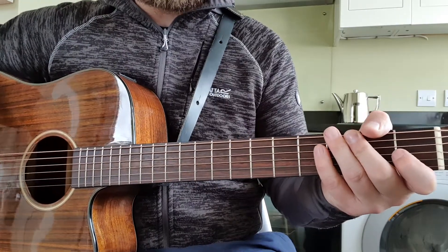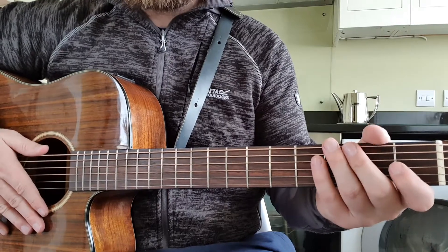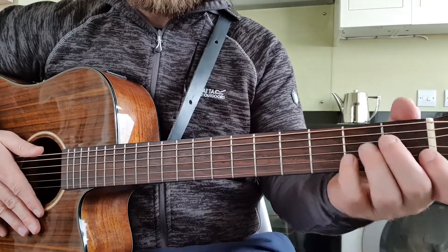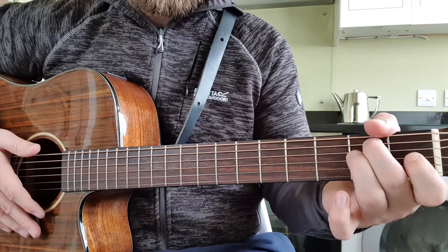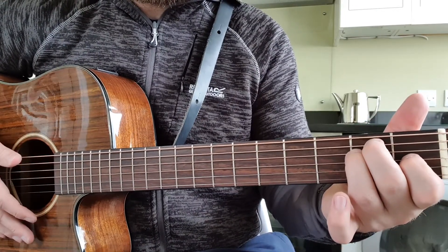Just doing a wee tutorial for the Mavericks song Dance the Night Away. This is quite easy — if you can play these two chords, you're flying. It only has the two chords: an E chord and a B7. And it just switches back and forth from the E to the B7.